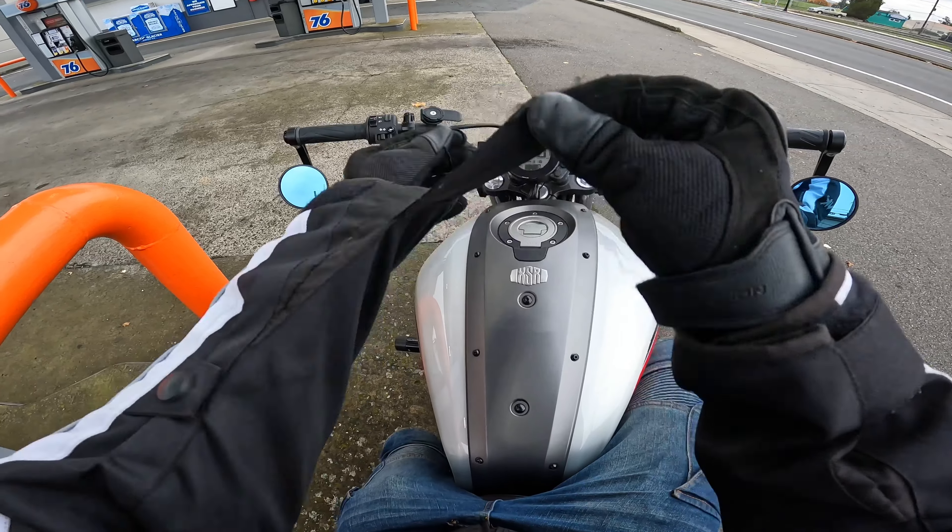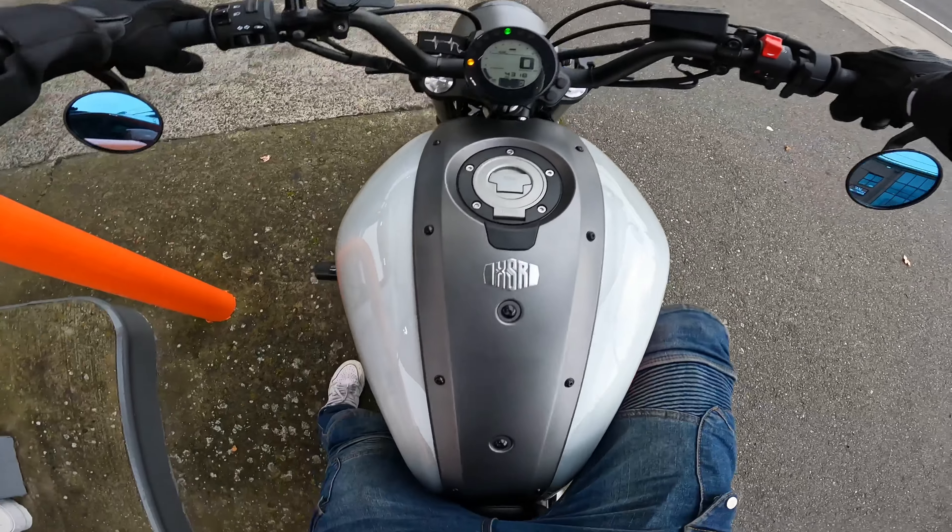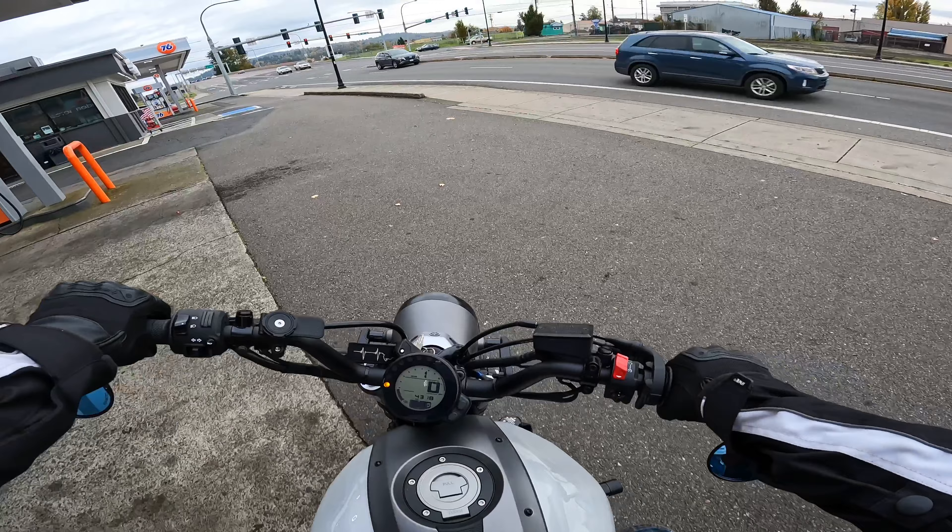Just pulling out of the gas station, gonna go to the lot. What is good YouTube? We're out here on the big bike, the XSR 700.